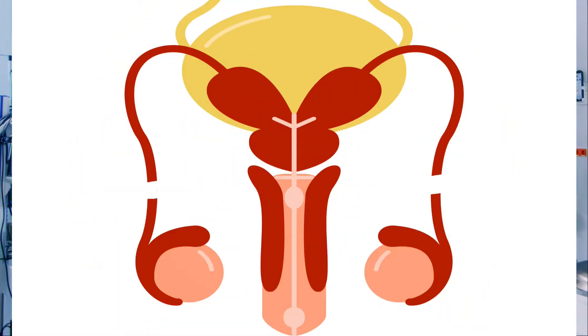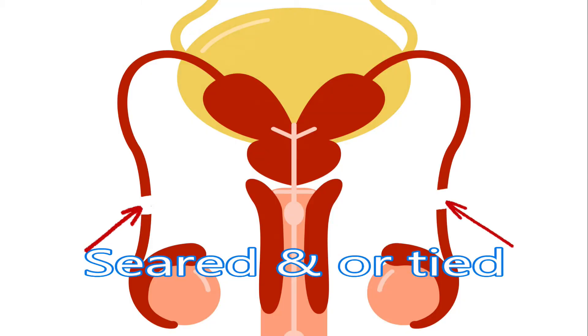Conventional vasectomy requires one, sometimes two, small cuts made into the scrotum to reach the vas deferens. The vas deferens is cut and a small piece may be removed. The ends may be cauterized, tied, or have tissue placed between them — or a combination of all three. The scrotum is closed with dissolving suture, and this is repeated for the other vas deferens through the same cut or another one.